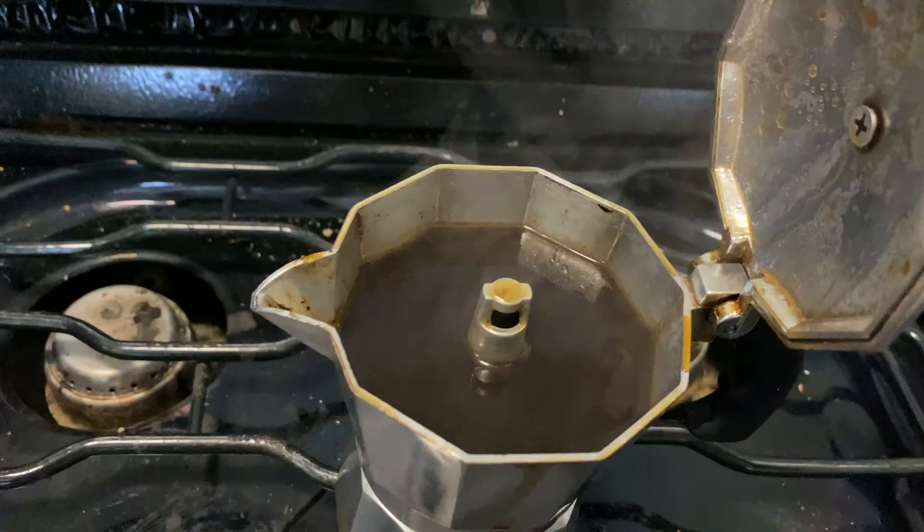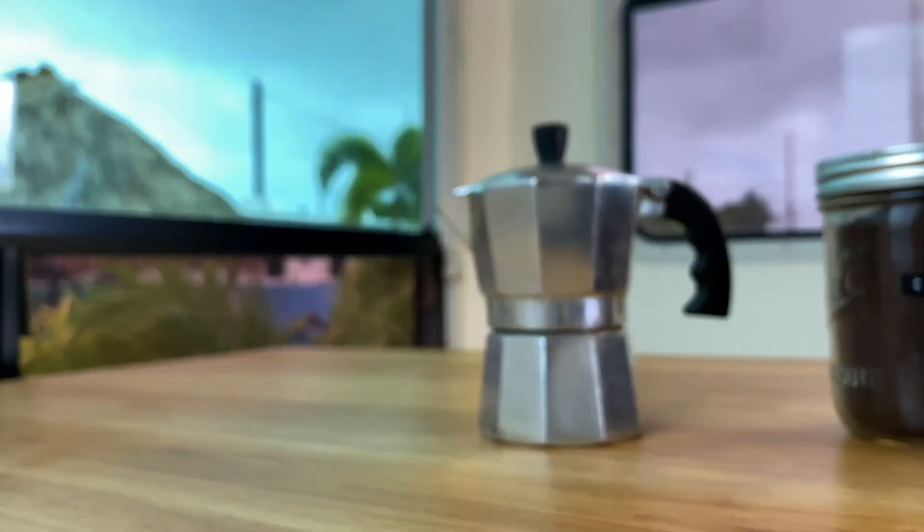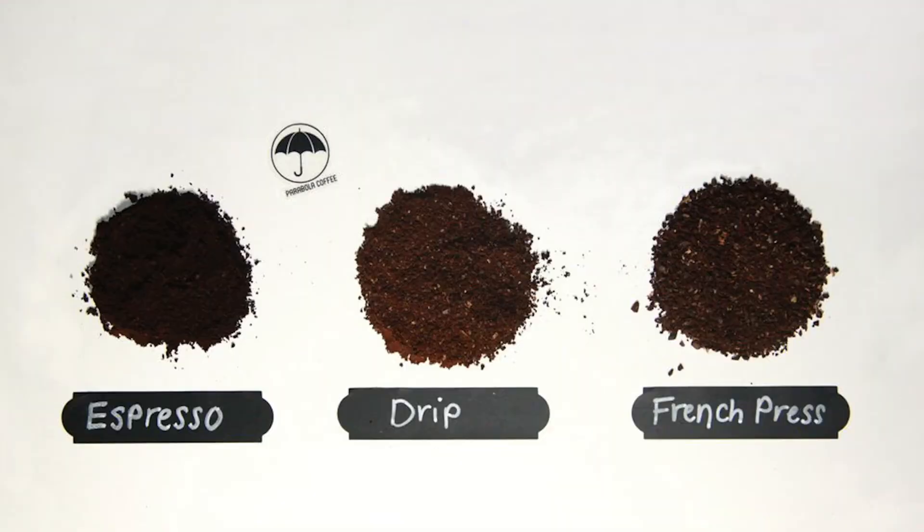An important thing to know is that a moka pot makes espresso, so when you're looking for coffee to buy, make sure you buy espresso grounds. This is different from regular ground coffee like Folgers — that's a thicker grind, whereas espresso is more fine. Hearing that, you might think it sounds expensive, but it's actually the contrary. We shop locally at Publix and for a while we were getting Cafe Bustello, a big Cuban coffee brand.